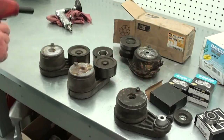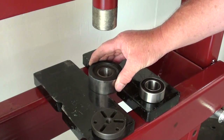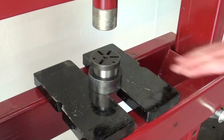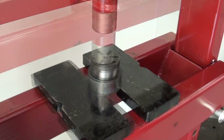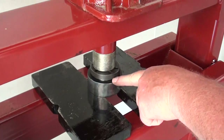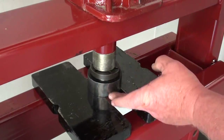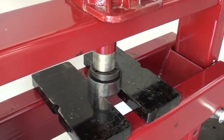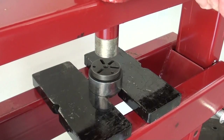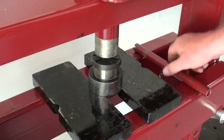Now we'll go to the press. I'm going to set that bearing right there on those blocks. I'm actually going to use the new bearing to press the old bearing out — put a little plate on it so it presses on the outside of the bearing race and just push that right out. I'll press it down until it's flush with the top and the old bearing should fall out the bottom. Then I'll take that bearing, set it on top of the new one, and press it down into the pulley a little further to get that bearing as close to centered as we can. Then take that old bearing and set it right on top, and press it down just enough to get the bearing centered.